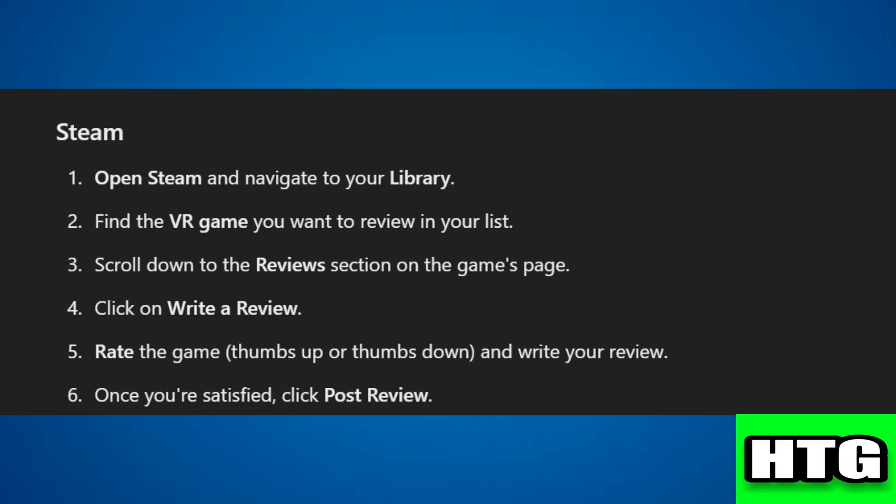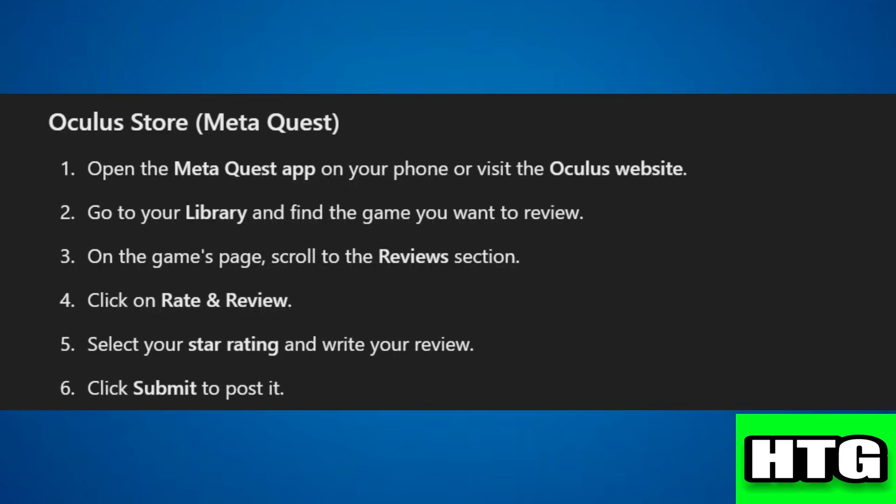Step 4: click on 'Write a Review.' Step 5: rate the game thumbs up or thumbs down and write your review. Step 6: once you're satisfied, click 'Post Review.' If you are on the Oculus Store or Meta Quest, follow these steps.